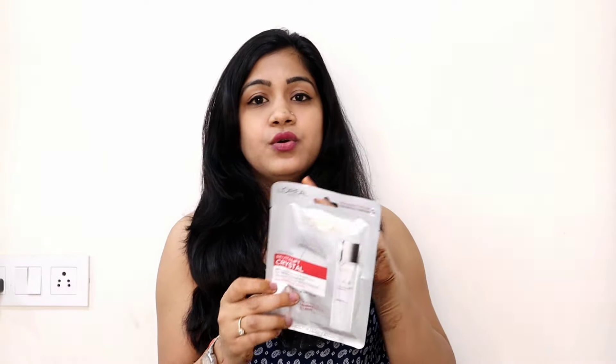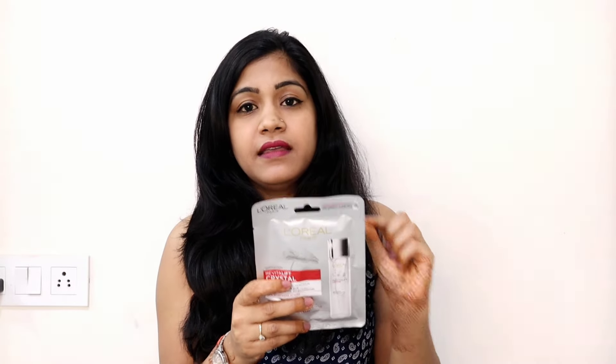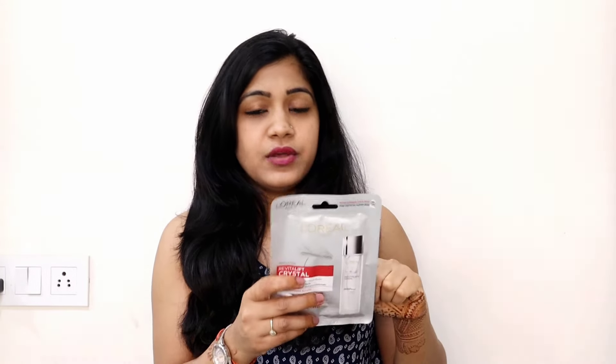When I purchased this sheet mask, I read a lot of reviews. They say the sheet mask is very thin as well as breathable. They also say the essence will penetrate up to 10 layers of your skin — you can think of your skin as having 10 layers — and you will get clear and radiant skin.